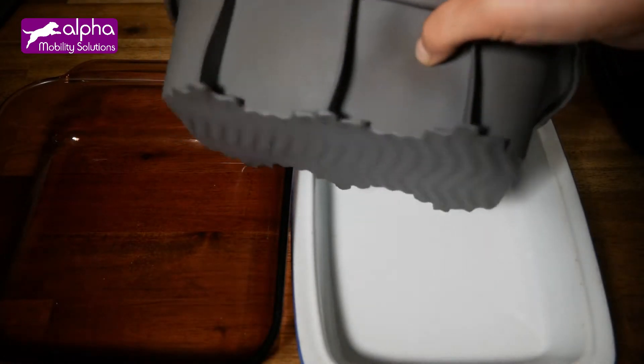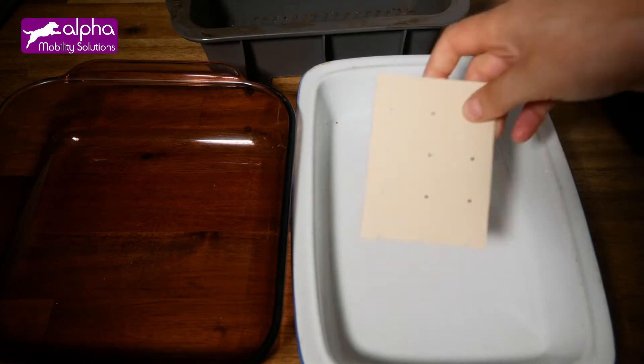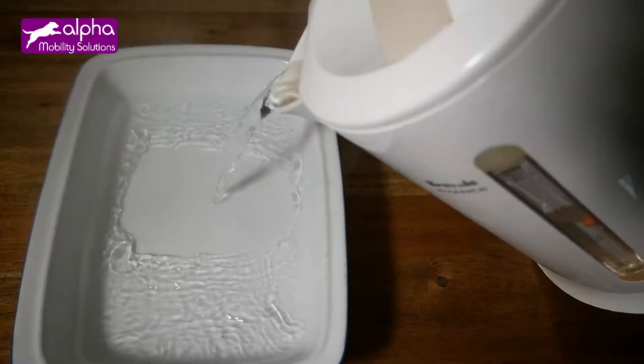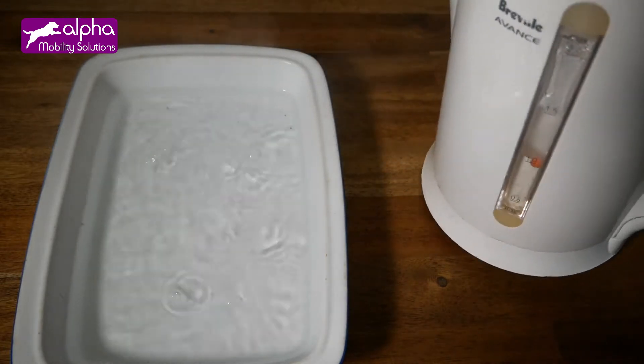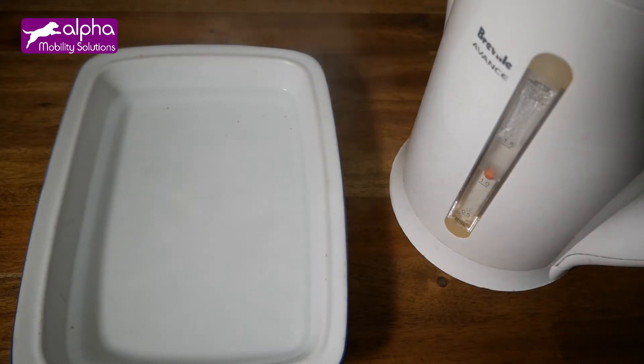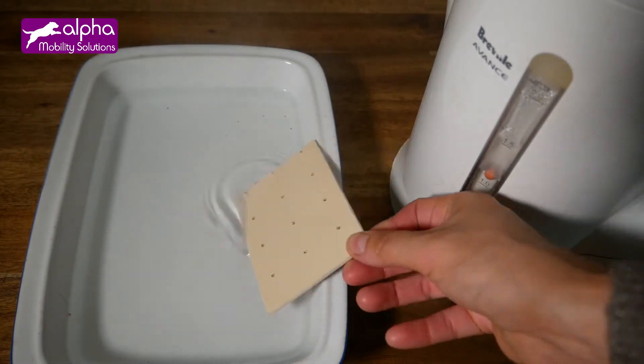Use any oven dish — one that is large enough to contain the size of the sheet. Pour hot water into it and soak the sheet for two to three minutes. The temperature must be at least 71 degrees Celsius. If you use boiling water, be careful not to burn yourself.